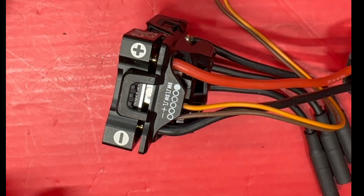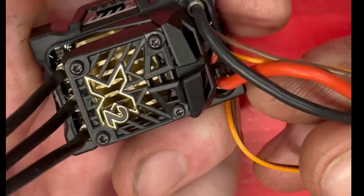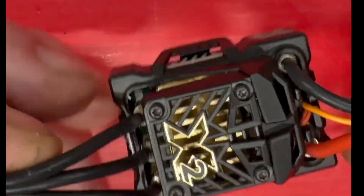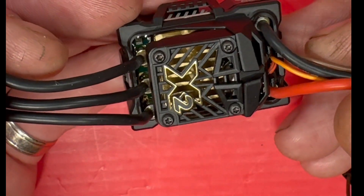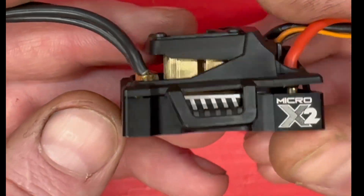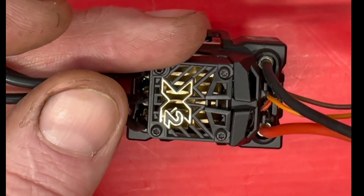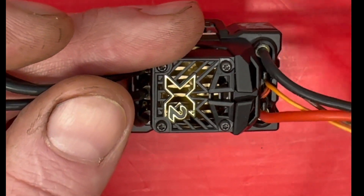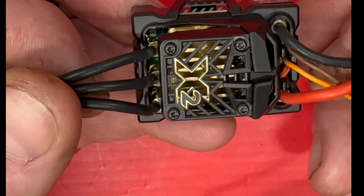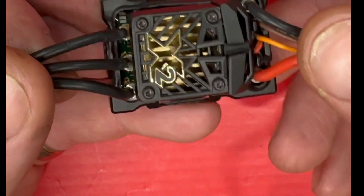First, you plug it in — it won't work. This is the wonderful Micro X2. Here's the problem: they released this with an internal BEC. Don't get me wrong, I'm not smart — I only graduated from medical school and I don't know anything about anything. That's true, I did go to medical school. Anyway, let me get to it.